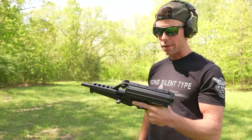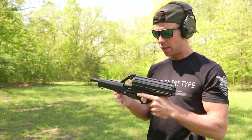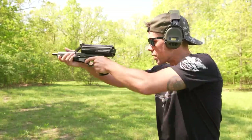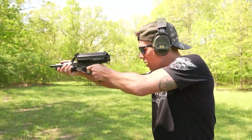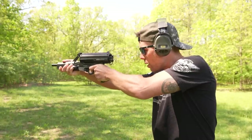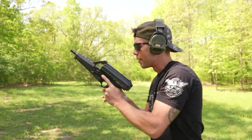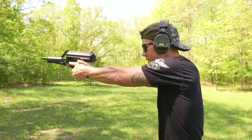Alright, first shots from the Calico. We got about 25 rounds in it and the weapon's charged. Let's try this goofy little sucker. Feels good, like 9mm pistols usually do.